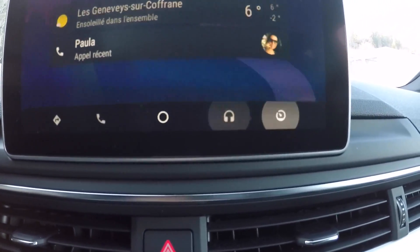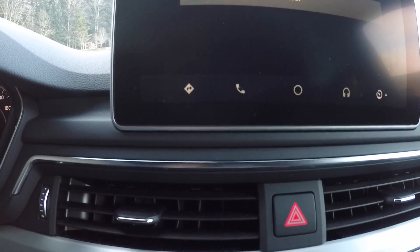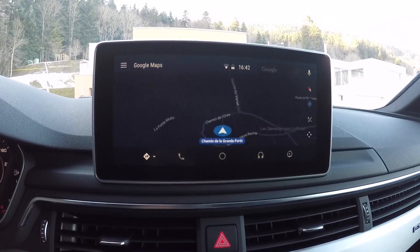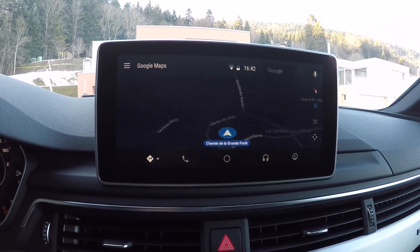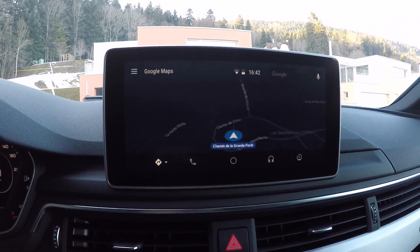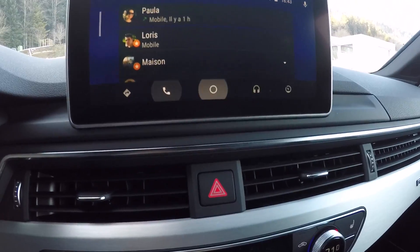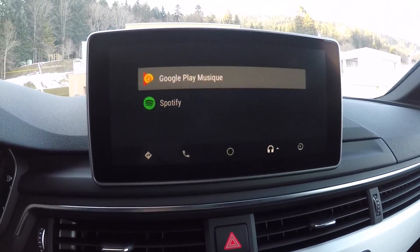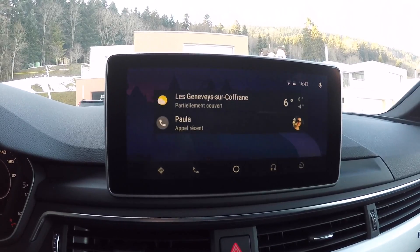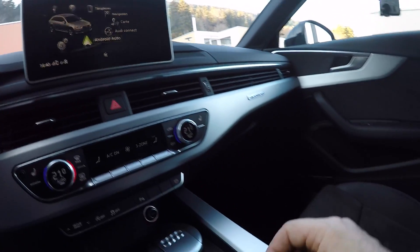From the main menu you have navigation, phone, and music, and another option to go back to the Audi interface. So let's check them one by one. Here you get the Google Navigation maps, currently in night mode for whatever reason — otherwise it's bright, almost whitish. Then you have the phone interface, and going to music you have access to either Google Play Music or Spotify. Then here you get back to the main menu. If we compare this with Apple CarPlay, I'm going to unplug the Galaxy S7 Edge and connect the iPhone.